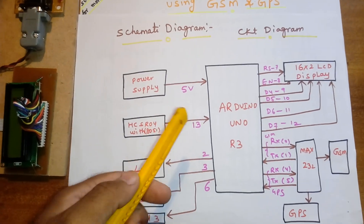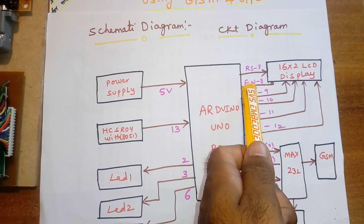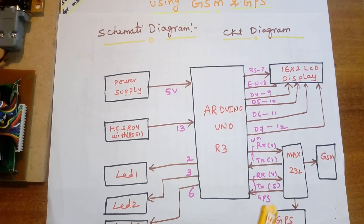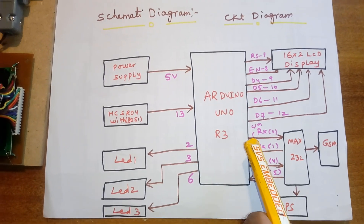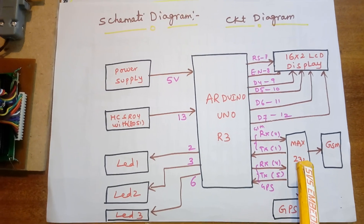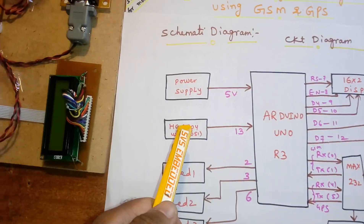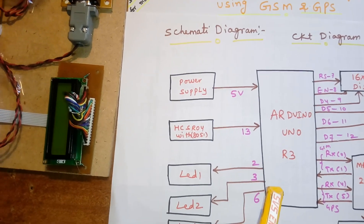This is my block diagram, and this is my schematic diagram of the garbage collection system. The Arduino Uno R3 connects to the 16x2 LCD display using RS, Enable, D4, D5, D6, D7 in 4-bit mode format. MAX232 connects to GSM and GPS — RX0 and TX1 go to GSM, and RX on pin 4 and pin 5 connect to the GPS.